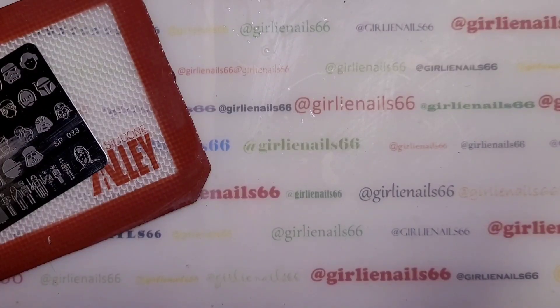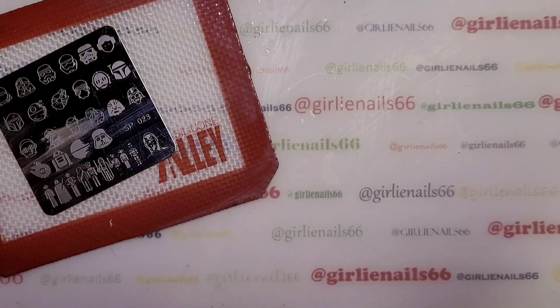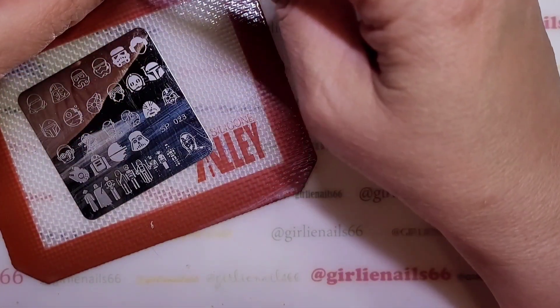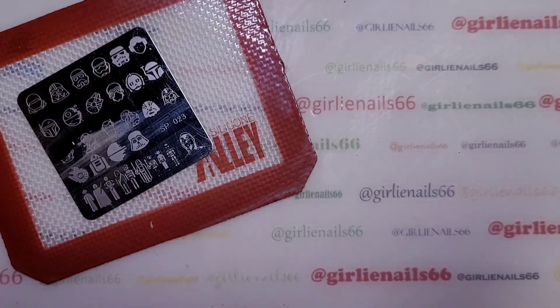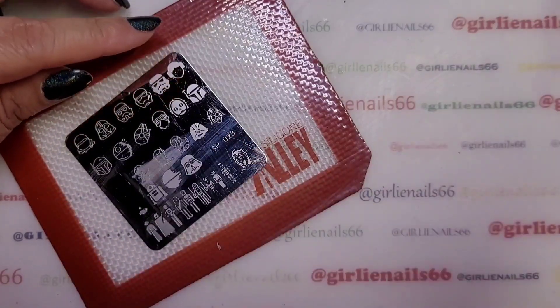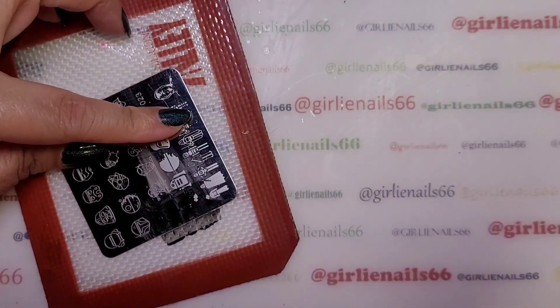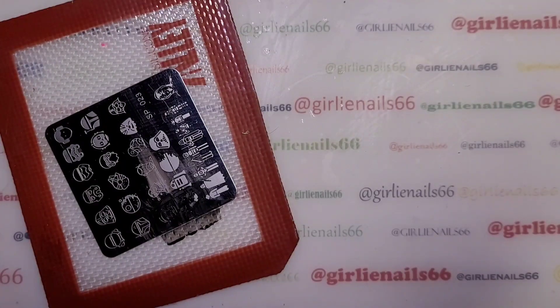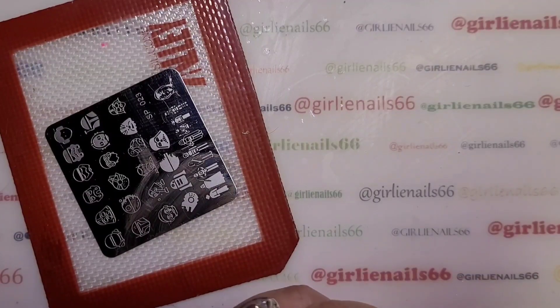I've done two coats and we're gonna do some reverse stamping on these particular nails. I think I have everything, so first off we're gonna do C3PO. I don't think I've scraped properly — that's a lousy scrape. Let's try this again with a different scraper; maybe I'm scraping too hard.